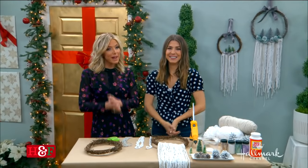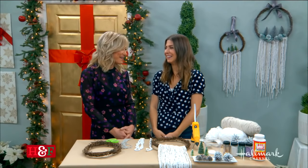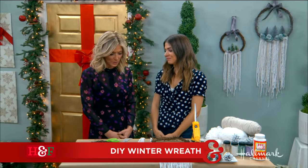Welcome back everybody. Christmas may be over, but winter isn't going anywhere anytime soon, so here to help us carry into the new year with a beautiful winter wreath is Orly.